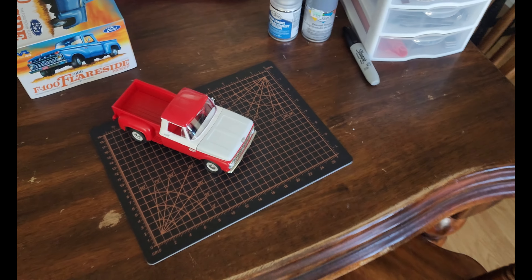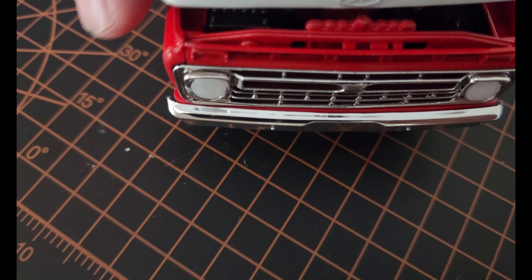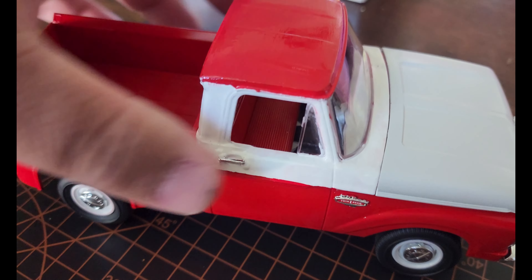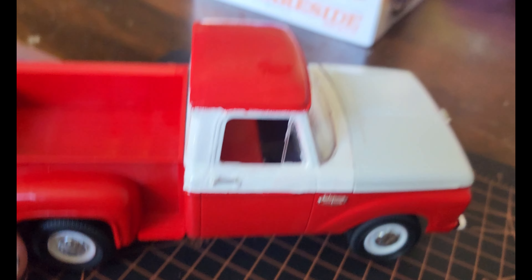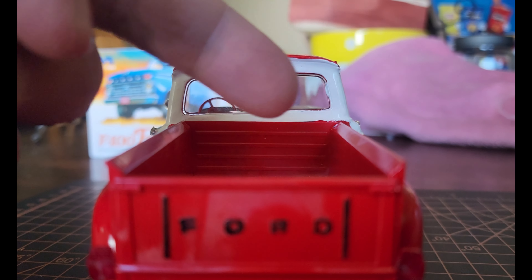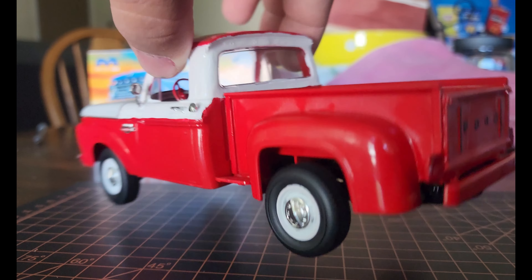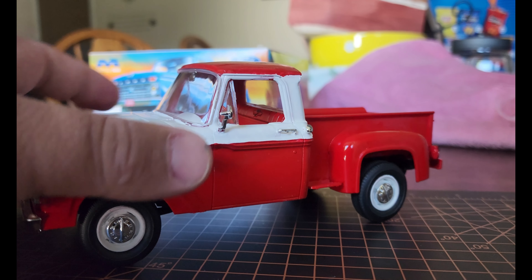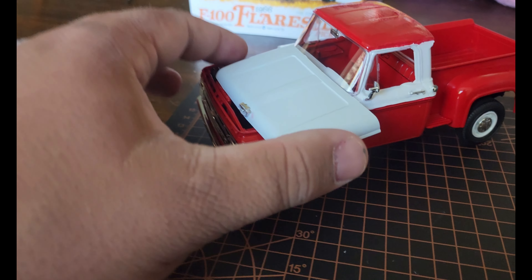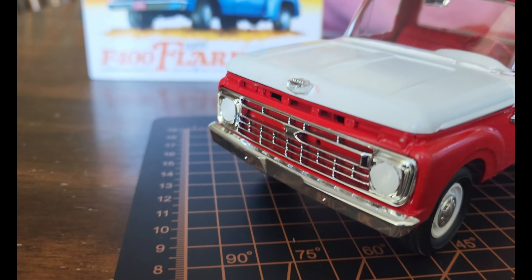A couple of tips I learned — this is my first ever model, so it's all a learning experience. You can see it's kind of rocky and not very level, and in the back, the bed of the truck leans down that way — I couldn't get it to go on very level. You can put hood mounts on to keep the hood up, but I didn't want to do that, so I just left the hood freestanding so I can take it on and off when I want. But yeah, that's it.